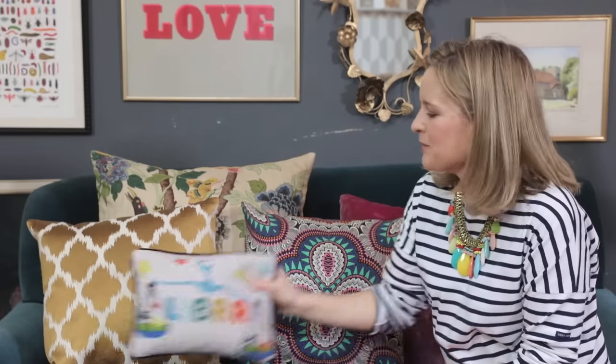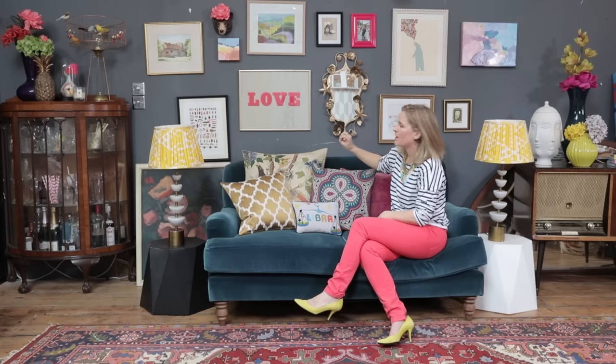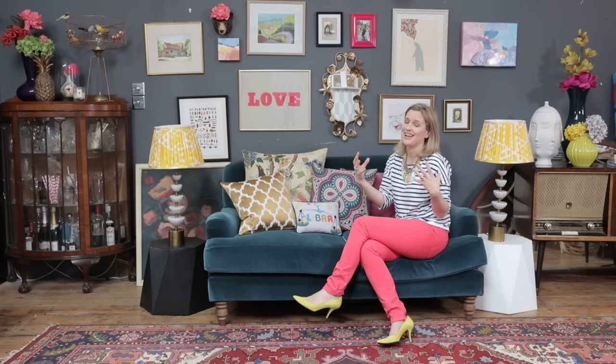And then finally my favourite little tapestry cushion from Jonathan Adler. As you can see, this is very much my look — I love a riot of pattern and colour and there is a lot going on here. But you'll see there's quite a strong colour story: there's yellow, there's pink, there's blues, and they're being carried through in all the artwork and all the fabrics too. Which is why it does all hang together.